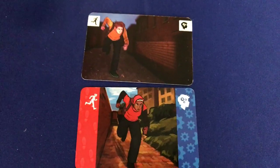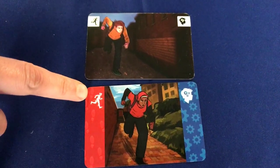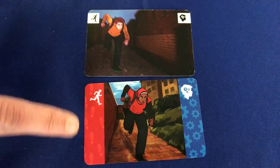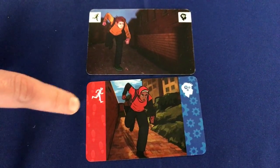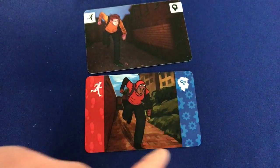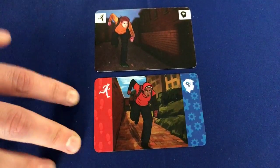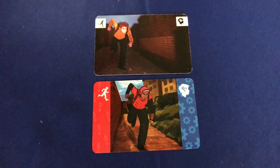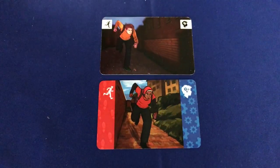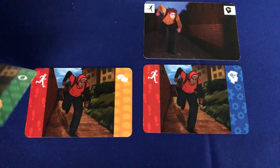So what we did was we came up with this idea of using coloured sidebars. Now each action suit has a specific colour: running is red, thinking is blue, talking is yellow, and sneaking is green. We also used these repeated symbol patterns to provide a different level of symbol density and colour weighting on the sides. So it's very easy to tell — even if you have difficulty distinguishing between colours, you can still see the symbols. And further to that, we also improved the symbols for all four suits.